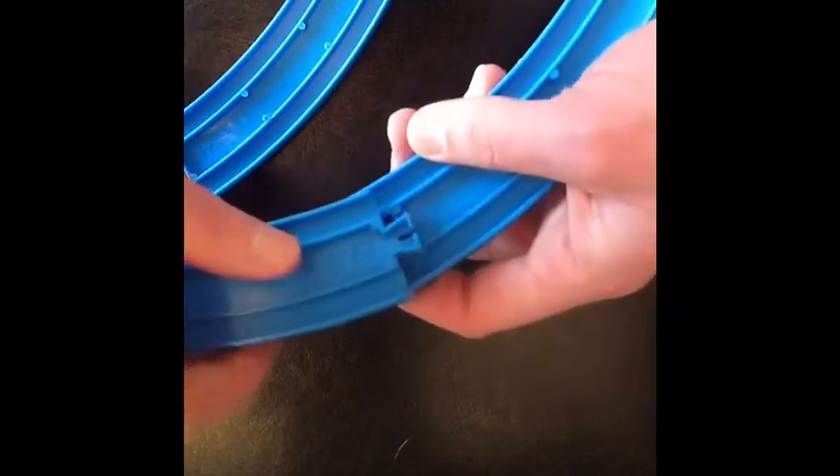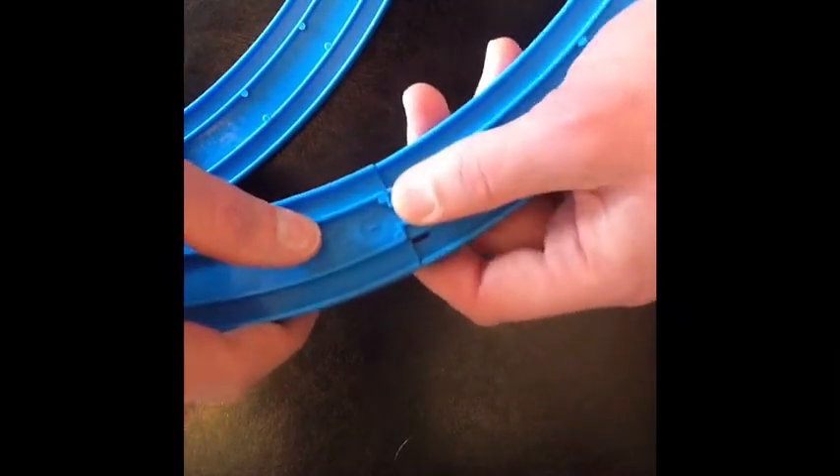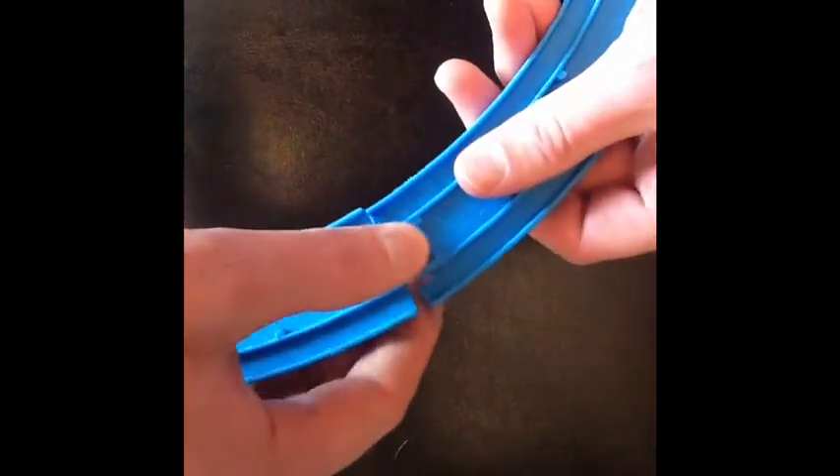Let's get down to business. We're going to take the basic parts — the straight and the curved — and attach them. It's pretty easy to attach these Plow Rail plastic pieces; they just fasten one to the other as shown here.